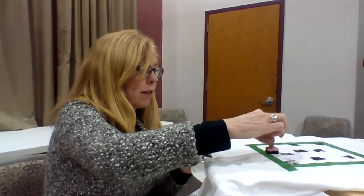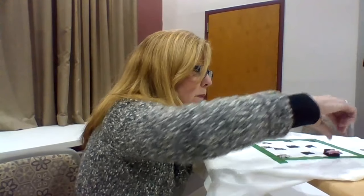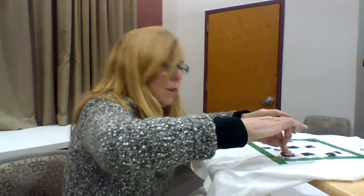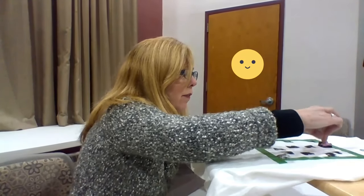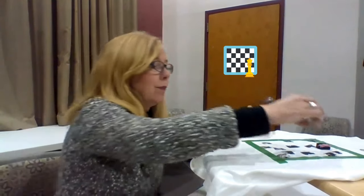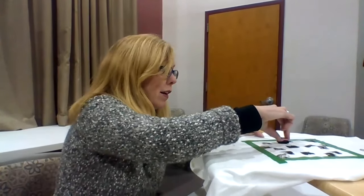I'm trying to get away from Minecraft pixel projects and do something a little different. It's starting to come together — I think I need something in this corner, it looks a little bare. There are patterns for hearts, stars, Pac-Man, emojis. You could also do a checkerboard pattern if you're into chess — a chess board would be really cool.